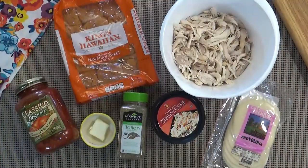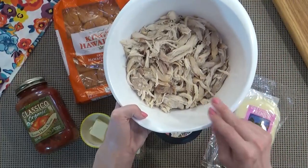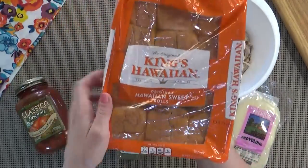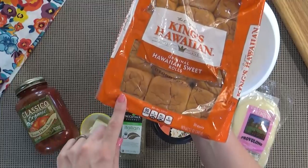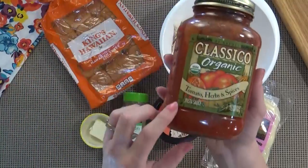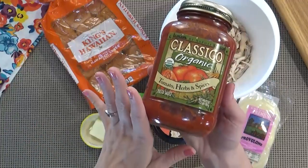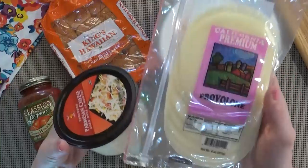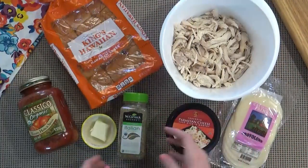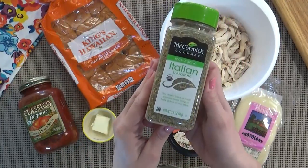Here's what you're going to need. I'm starting with one store-bought rotisserie chicken that I've already removed from the bone, but I'm only going to need about half of it — I'll save the rest for a different meal. Then I'm using one package of King's Hawaiian bread, which has 12 rolls, but you can use any store-bought roll you prefer. I'm also using some jarred pasta sauce — probably a couple tablespoons. Next, I have sliced provolone cheese and shredded Parmesan cheese. And lastly, about one tablespoon of butter and a little Italian seasoning.